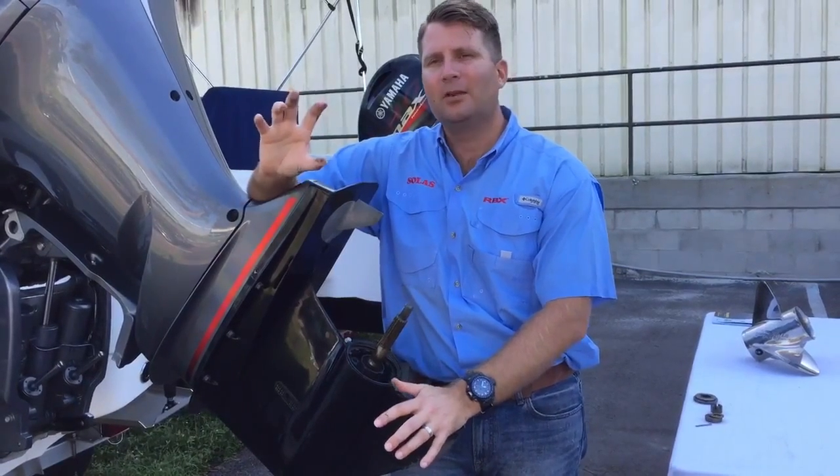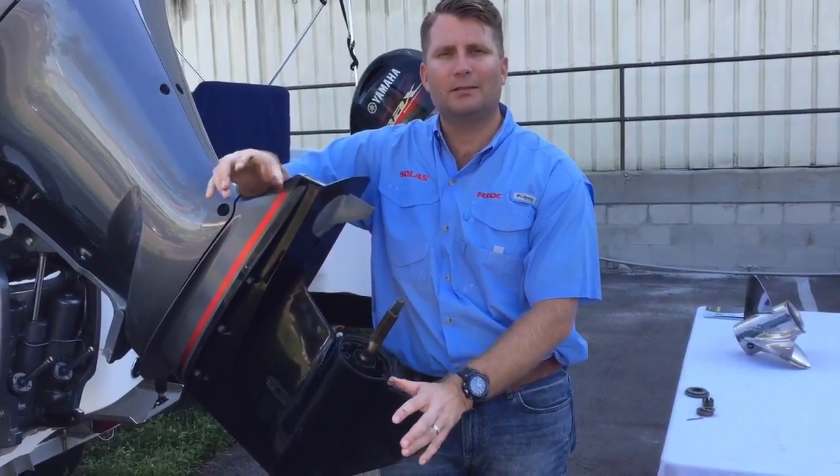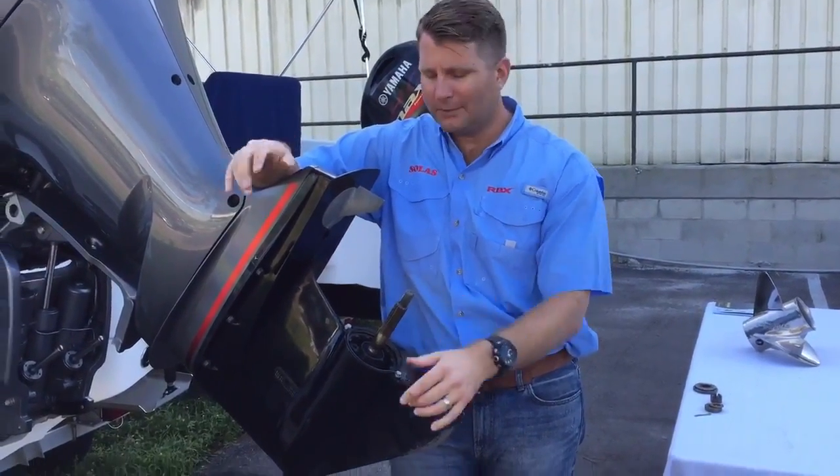If you have a propeller that's real close on a different year and make and model, it all depends on your splines. So how do we count the splines? Come take a look, I'll show you.